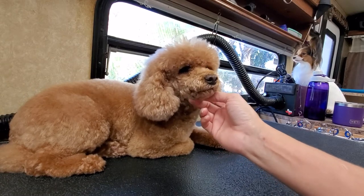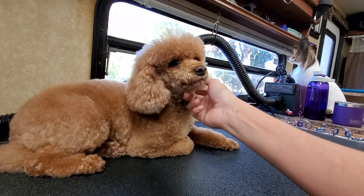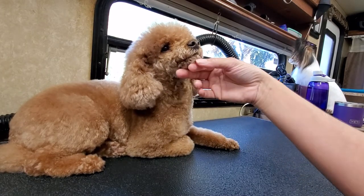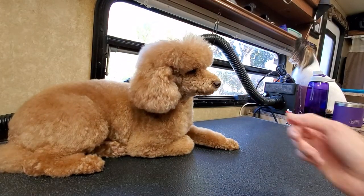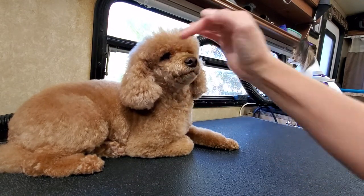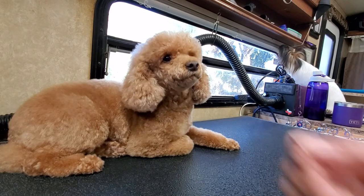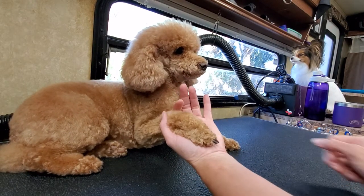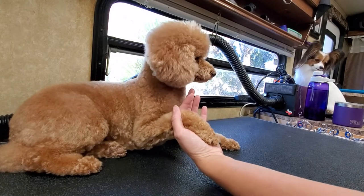Good morning all. This is Brandy. She's a sweet little poodle that I groom really regularly. She comes in every four to six weeks. Her version of fluffy and overgrown is most people's version of it just got groomed. She's a beautiful little girl. I'm just going to go through today and show you guys how I shape her feet.